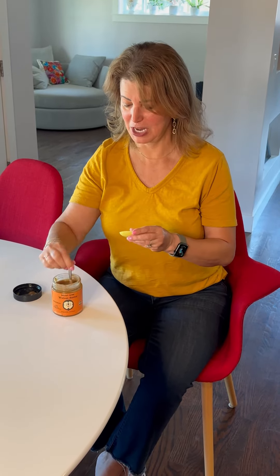Got this at Sprouts. It's Walnut Farms Walnut Butter. I'm gonna have it on a piece of apple. Gave it a good stir. This will be interesting because I don't love walnuts.